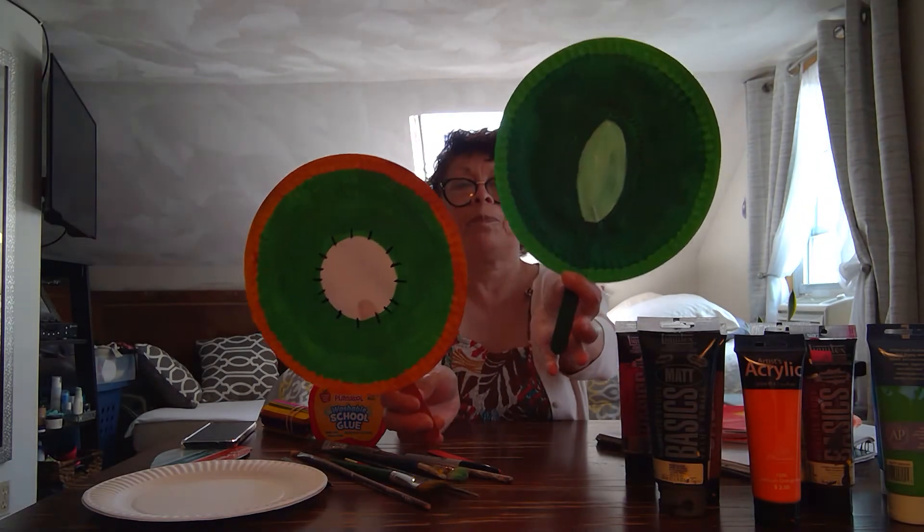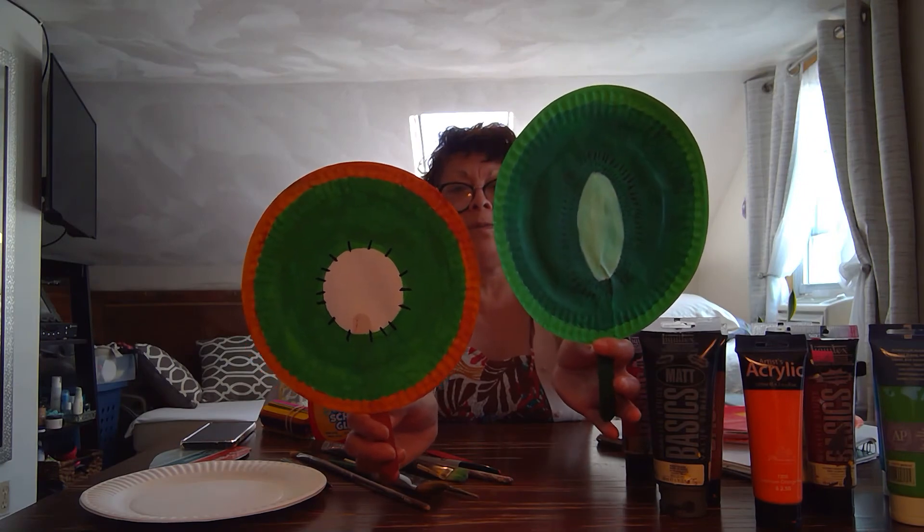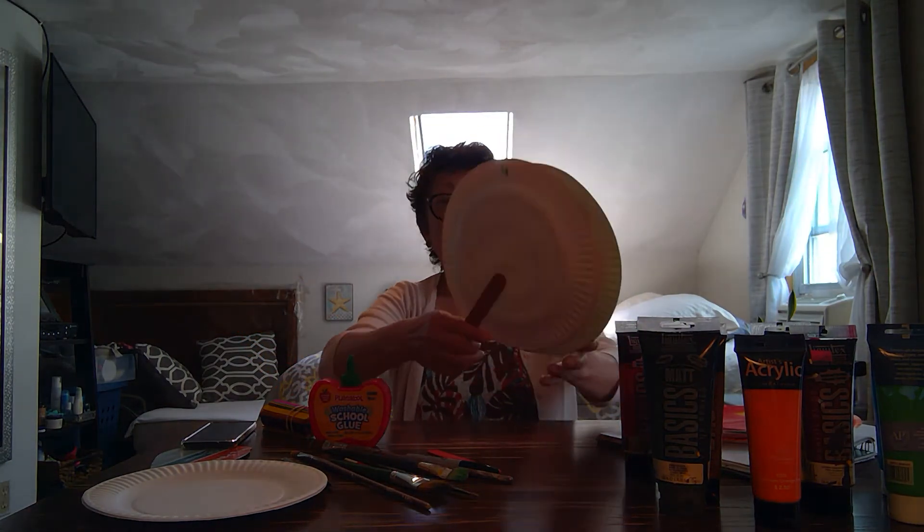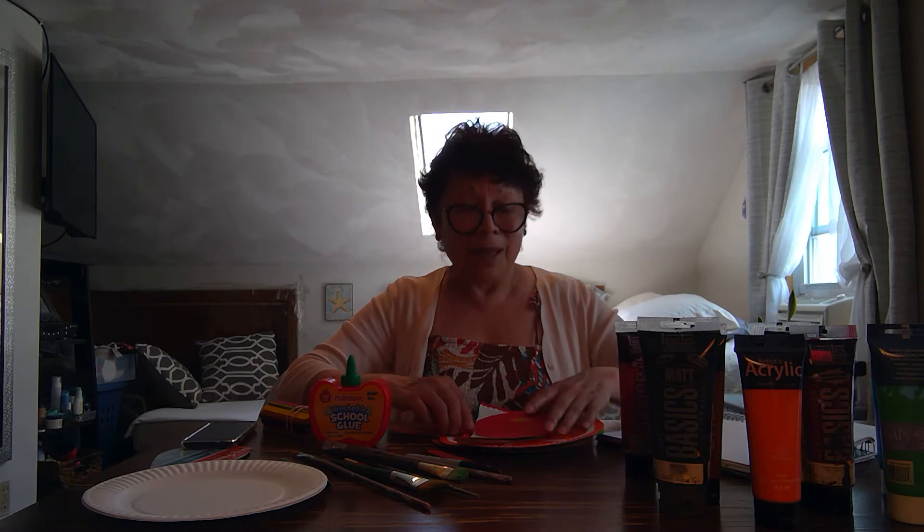But definitely my favorite fruit is kiwi — two kiwis for you in different colors. All of them are so delicious and nutritious. Let me tell you some suggestions before you start your project.